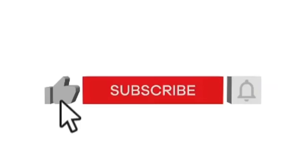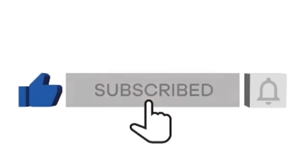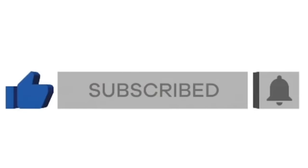If you enjoy DIY home decor, this is the channel for you. I post every single week so make sure that you are subscribed and that you hit that notification bell so you do not miss any of the content.